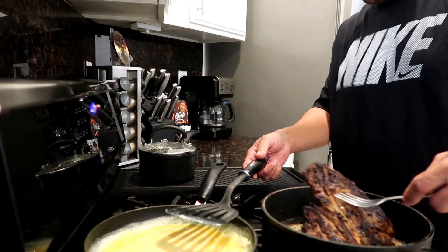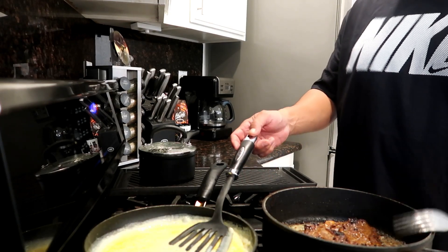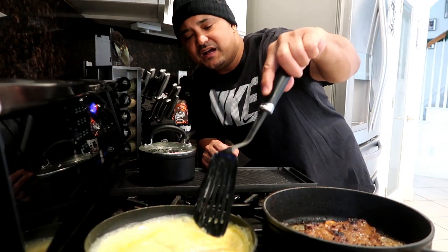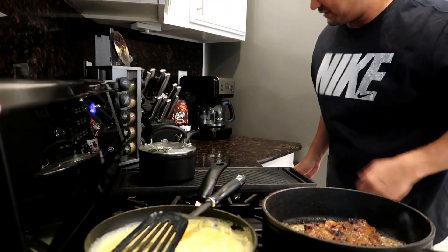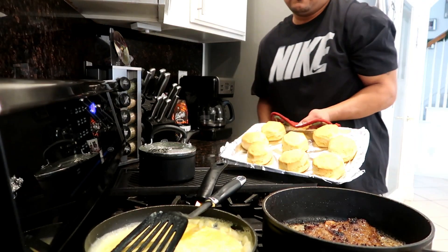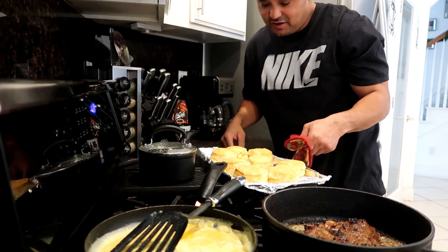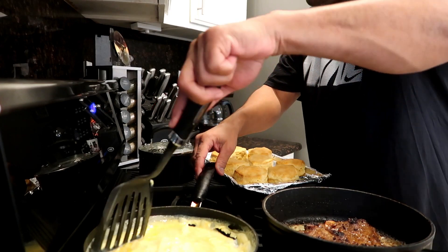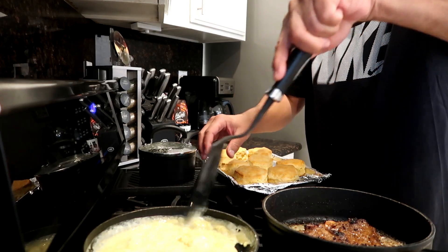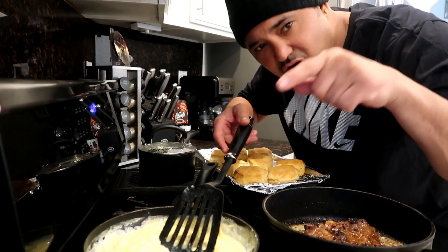Check this steak - steak is almost done guys, about three more minutes. When these eggs done, that steak done - that's how good I am with cooking. Let's turn these biscuits off, them biscuits are done too. Look at that - nice golden brown, y'all see that? Eggs is fluffing up. I like my eggs kind of fluffy - if you don't like them fluffy, just chop them down. These eggs are cooking, that steak is done, and we're almost ready to eat. I'm going to show y'all the finished results right here on Dad's Kitchen.